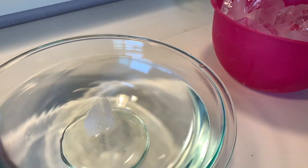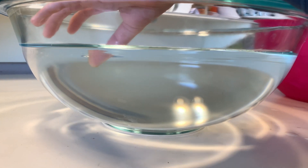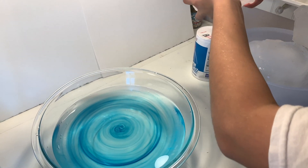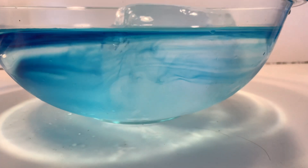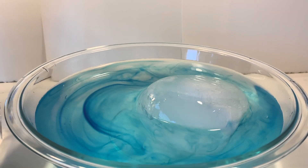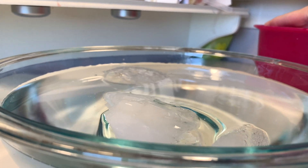Next we're going to take those pieces of ice, which are going to represent icebergs, and put them in a large glass bowl. We did this project twice — once with a little bit of blue coloring to color the water. We even added some salt to the water, but we found that was a little bit more difficult to see the icebergs under the water. So we did it again with clear water so you can get a really good idea of how much of the iceberg is underwater.